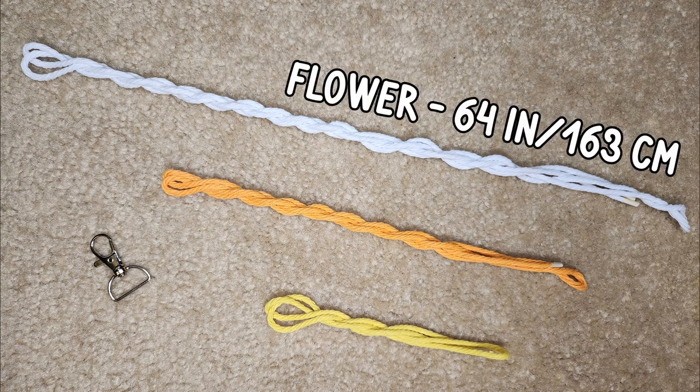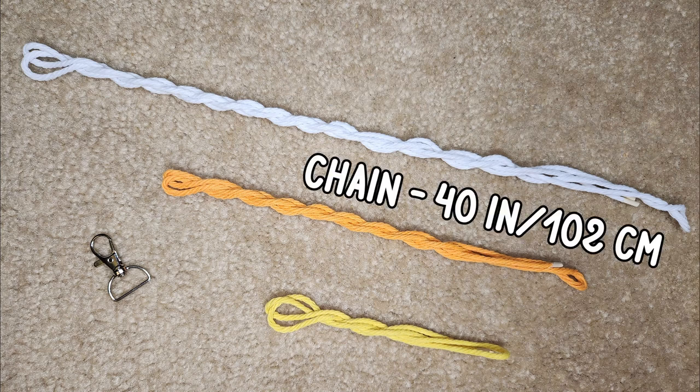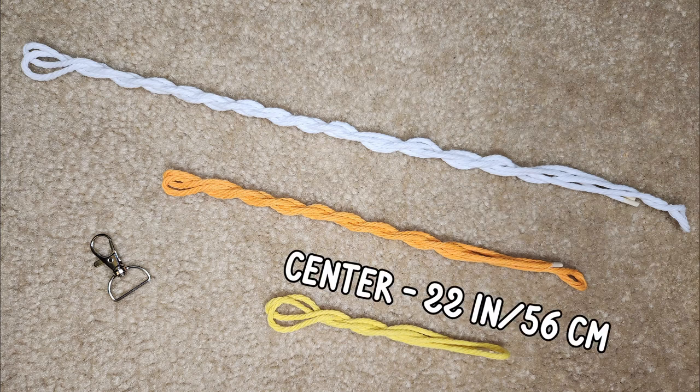One strand cut to 64 inches to be your flower, one strand cut to 40 inches to be the chain between your flowers, and one strand cut to 22 inches to be the center of your flower.